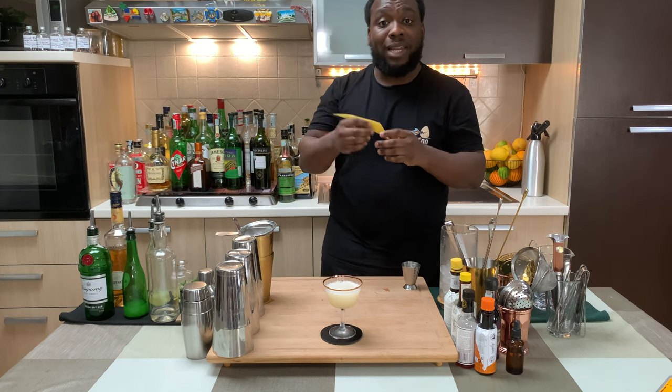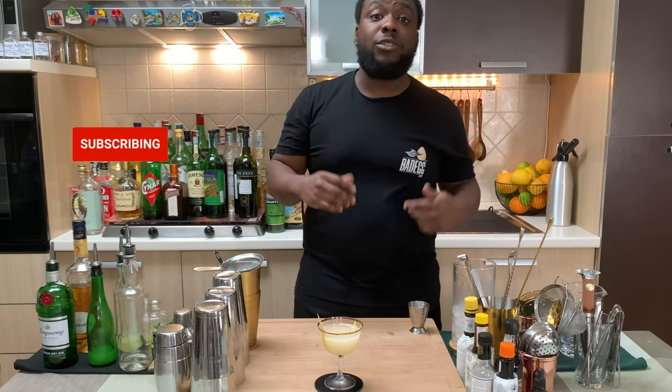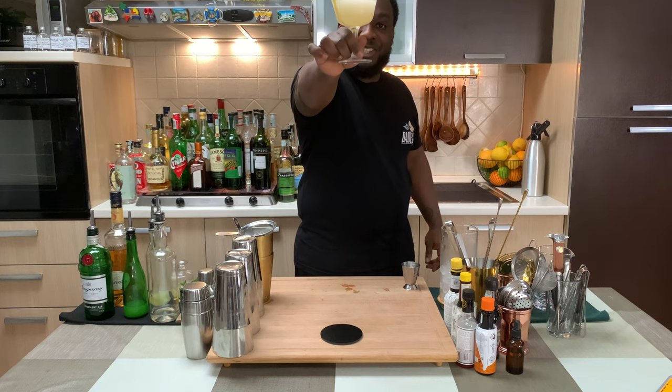And for garnish there will be one lemon peel. Guys, don't forget to like, subscribe, and comment on the videos — thank you very much for your support. Here you go guys, enjoy your drink. I'll see you next time.